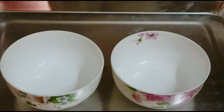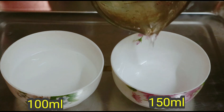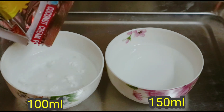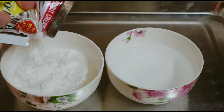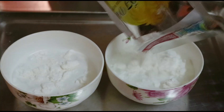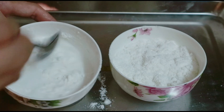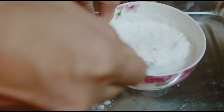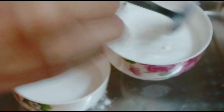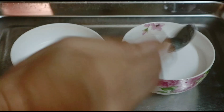Bột cốt dừa Ngân chia làm 2: một chén 100ml nước và một chén 150ml nước. Chén 150ml sẽ có nhiều bột hơn chén 100ml một tí. Quậy cho bột tan hết rồi nêm nếm vào 2 chén. Chén 100ml cho 1 muỗng đường, chén 150ml thì 1 muỗng rưỡi đường.